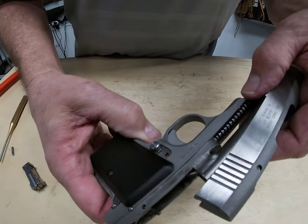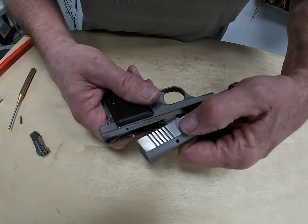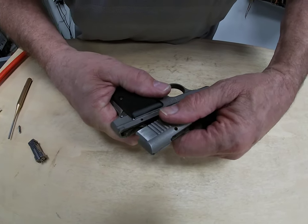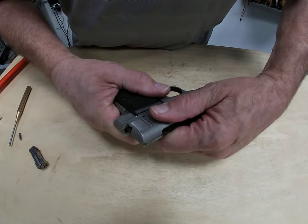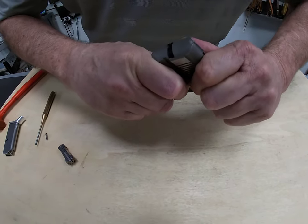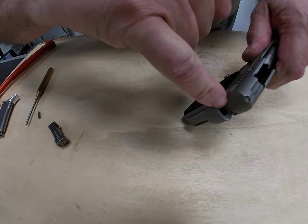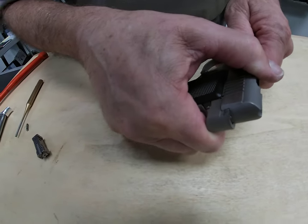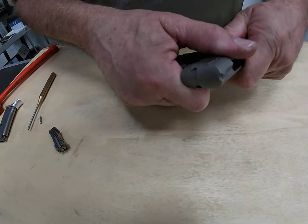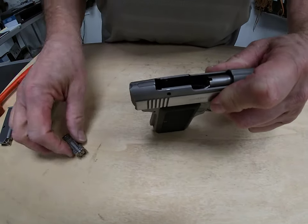We put our guide rod back in its recess right there. Now we're going to pull back on it and put the slide down on top of the frame. Push it down — you can see here we're pushing our hammer down a little bit more and pushing the slide back slightly so it gets caught into the track on the slide. Now we've got the slide back on top of the frame with the hammer in the cocked position.